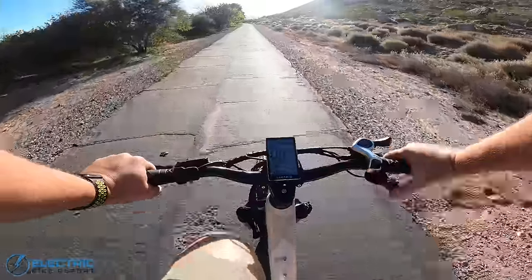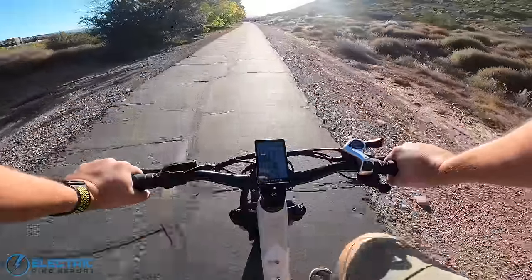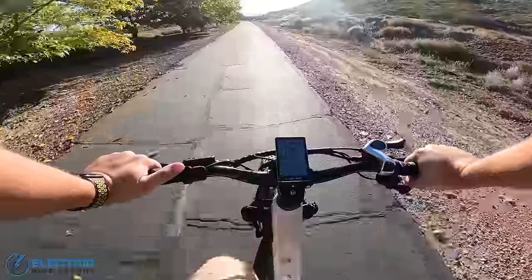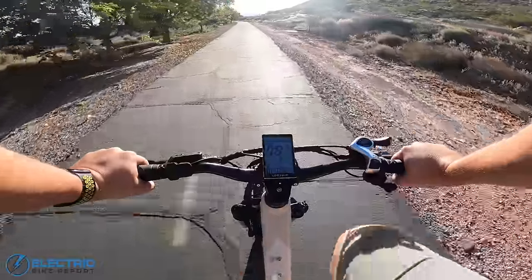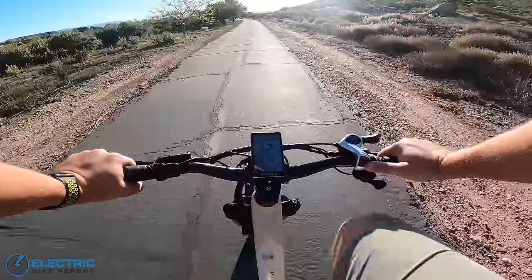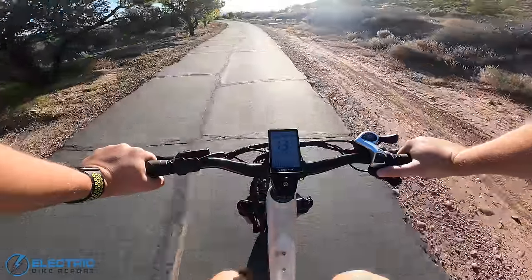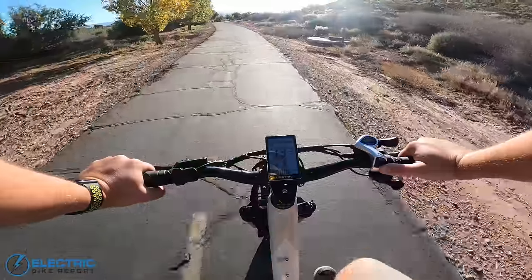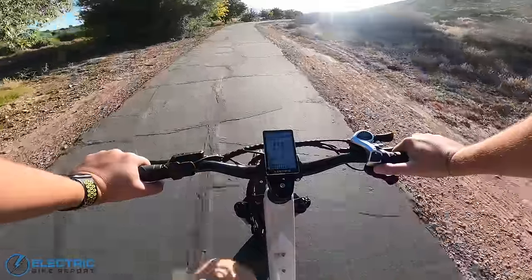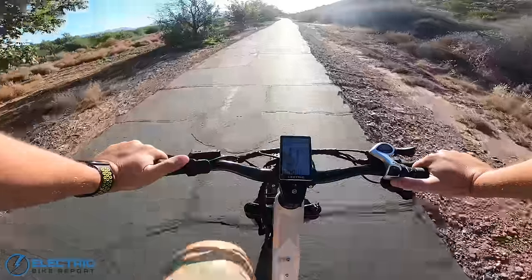This is the class 3 speed test on the Electric X Peak. Without motor assist I was pedaling at about 8.5 miles per hour in third gear. The big tires definitely make it a little harder to pedal, but kicking into PAS 1, you can feel a clear difference pretty quickly. Speed starts ramping up, it's making pedaling much easier, and I'm able to go up to about 14.2 miles per hour without breaking a sweat. Moving into PAS 2.